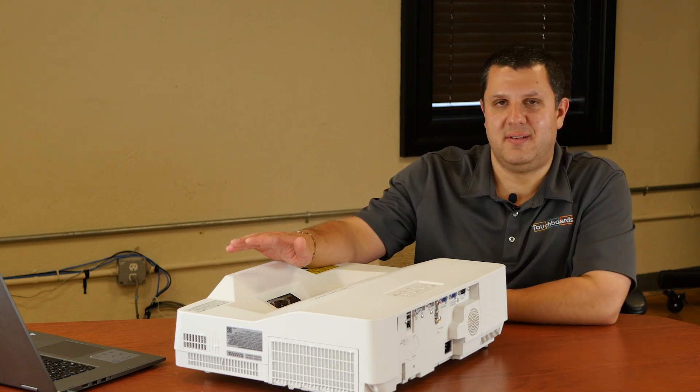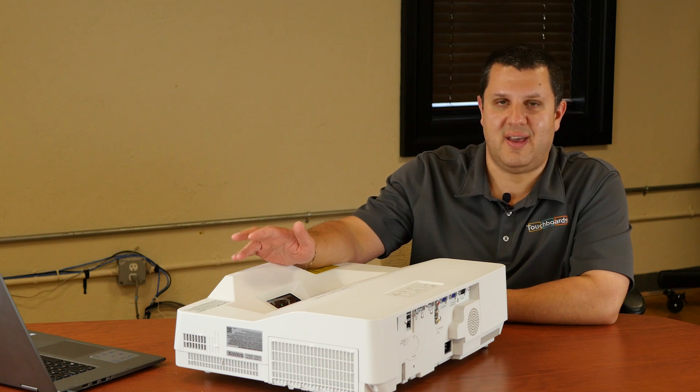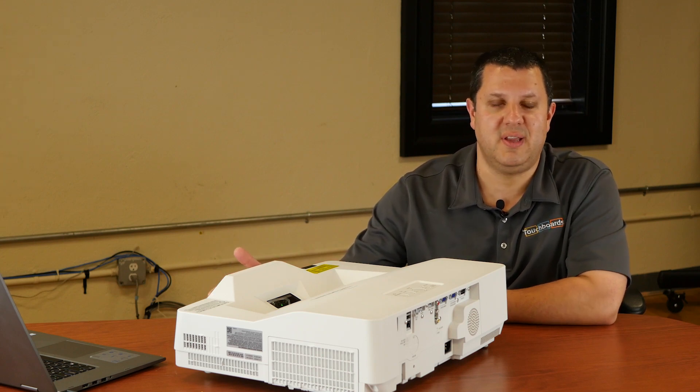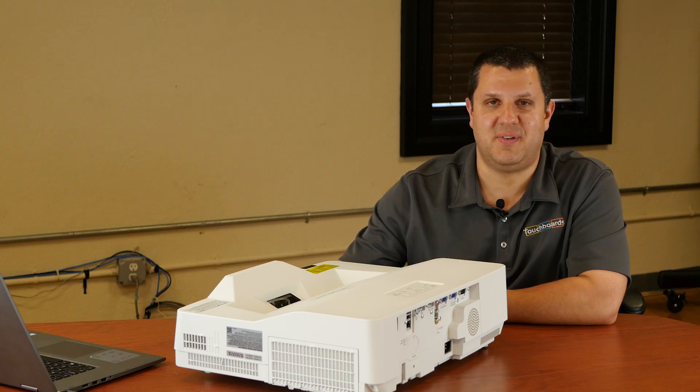These projectors come in 3,300 lumens and 4,200 lumens, with 30,000-to-one contrast, so you're gonna get a great image. With the mount, it's capable of doing an image up to about 130 inches diagonal — that's about three times the size of a 70-inch flat panel. That's a serious image right there.